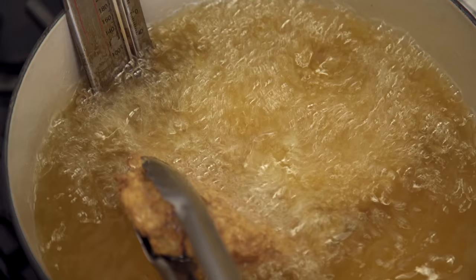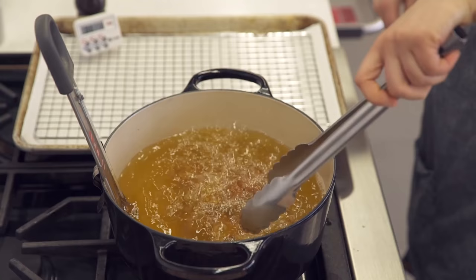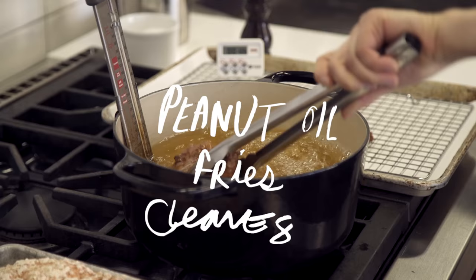I'm just going to periodically turn them over. All of those clumps of flour are now turning into delicious, beautiful fried morsels.